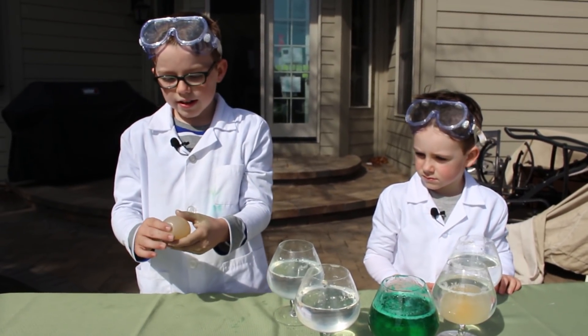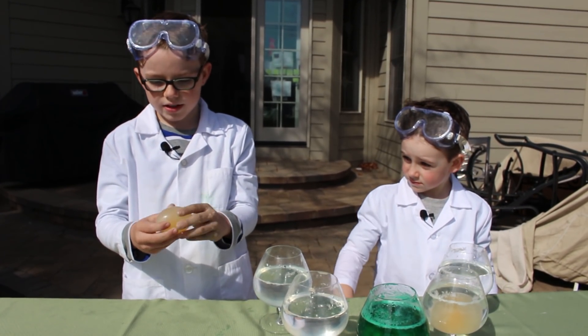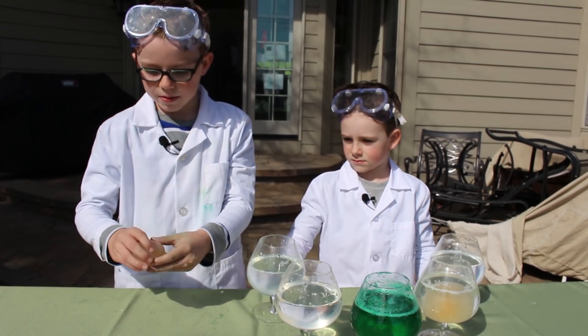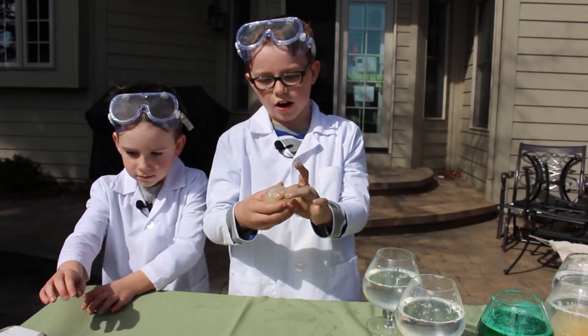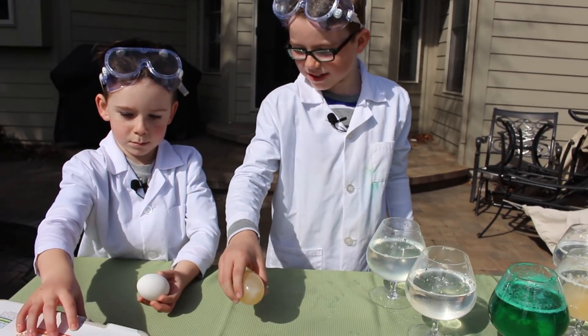To find the difference between a naked egg and a regular egg, you can see that this one is squishy and it bounces. But a regular egg is not squishy at all, because if you try squishing it, it will snap.